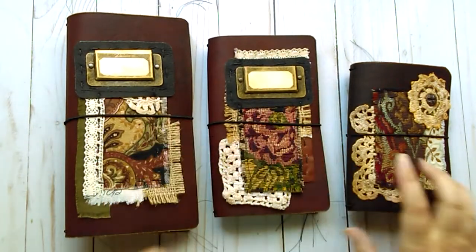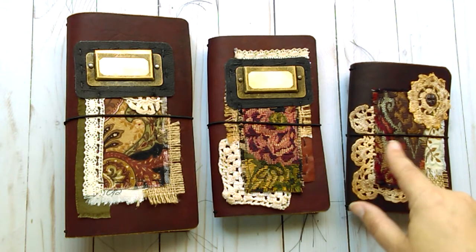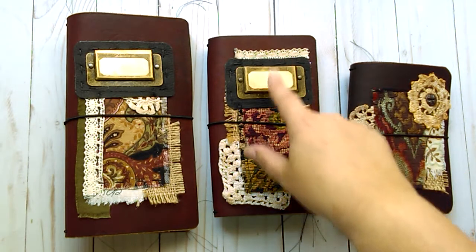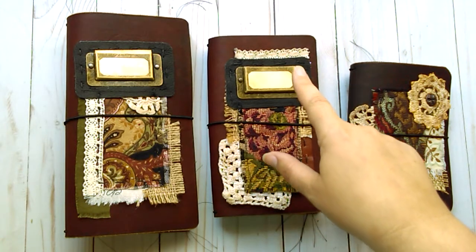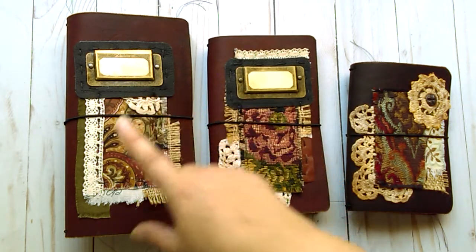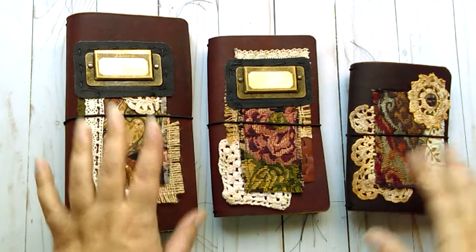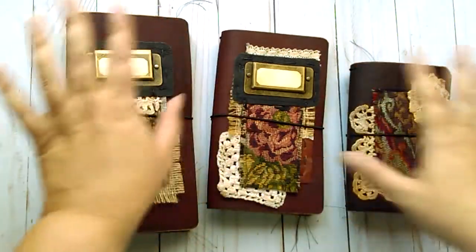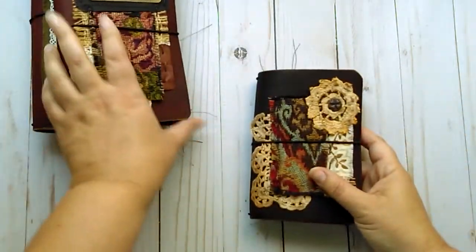There are three different sizes. We have field notes or pocket size, which holds three and a half by five and a half inch notebooks. Personal size, which is three and three-quarter by six and three-quarter inserts, and then the standard size which is four and a quarter by eight and a quarter inserts. So with all the sizes and names out of the way, I will go through and show you each one.